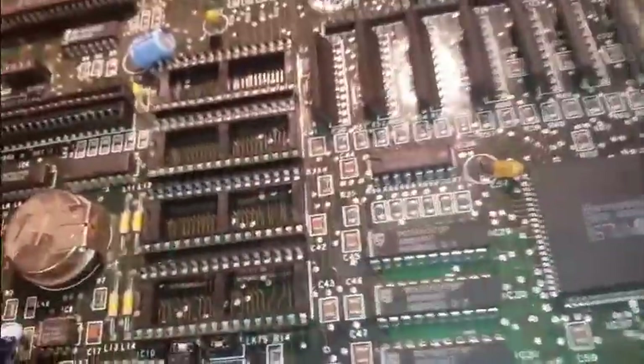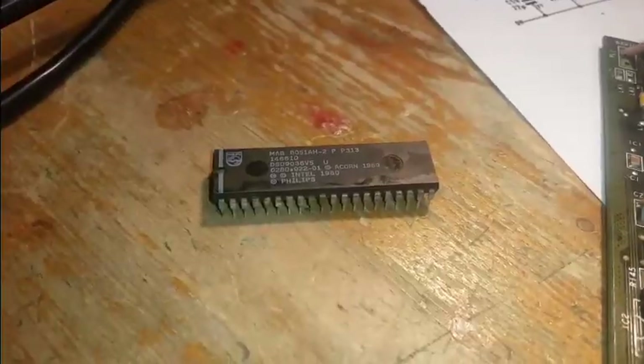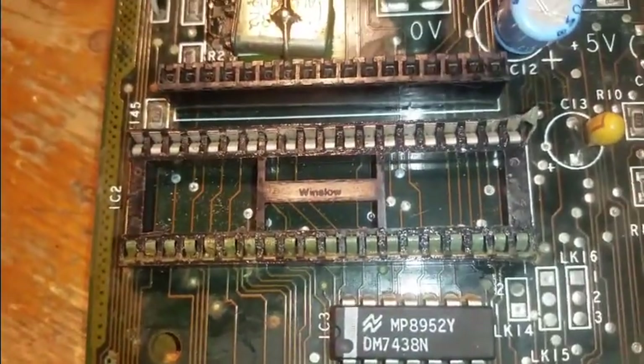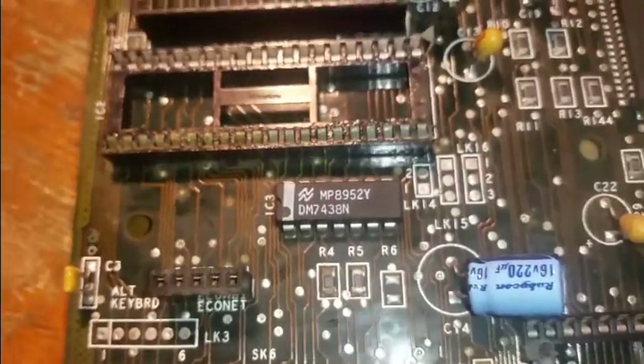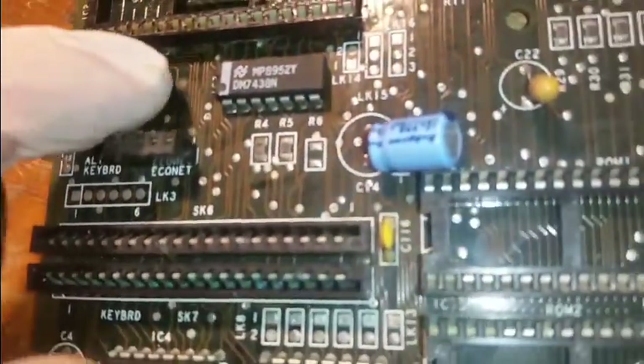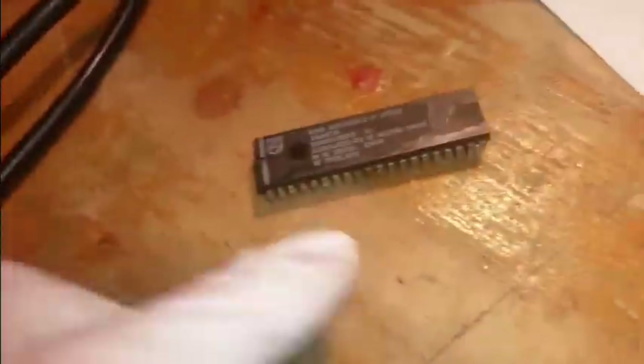That one might be a bit moody. I'm going to re-socket all of these. It hasn't gone that way very far, so hopefully it should be alright. That chip was an absolute nightmare — didn't want to come out. I think someone spilled coffee on this or something. But look at that socket — really didn't want to come out. So I'm going to clean that up, sand it down. Traces are starting to go there — that's probably going to be the worst of it. I hope the chip's alright.